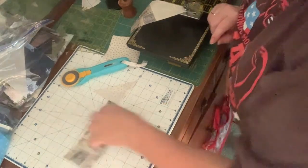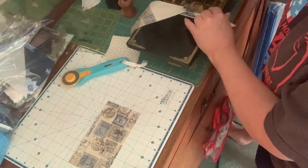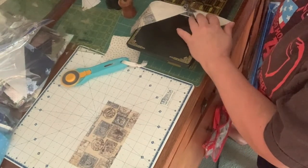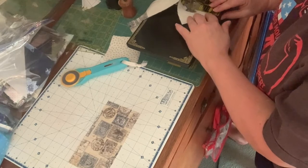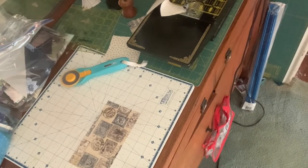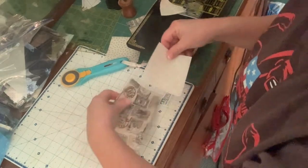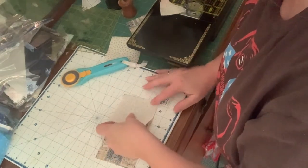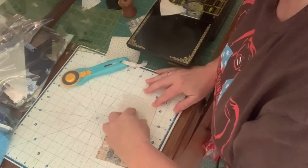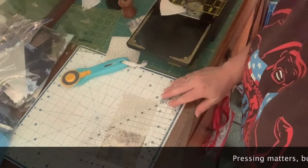I'm going to go ahead and sew my bonus scrappy triangle, then do the other square. When I designed this quilt, I didn't want to have to worry about pressing instructions, so you can press this however you wish.